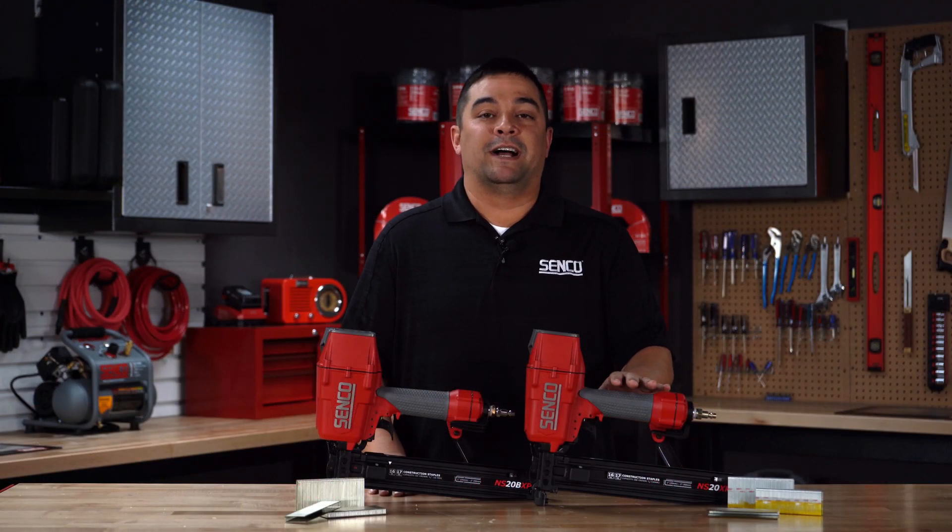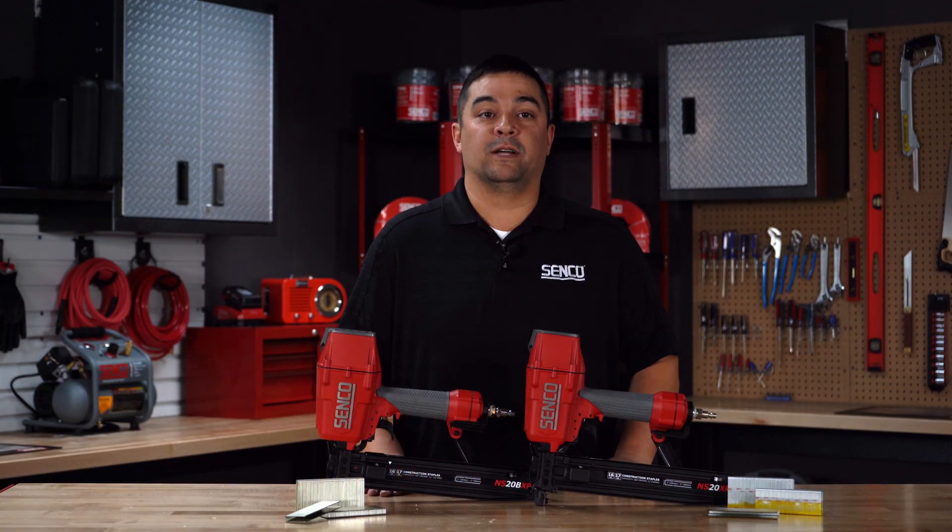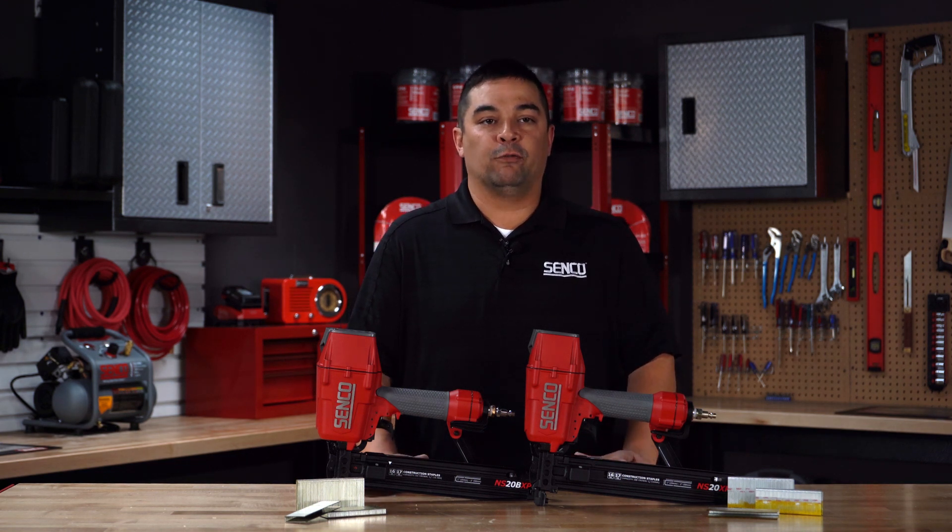The NS-20 XP provides 15% more power than all other pneumatic staplers in its class without increasing compressor cycles. This means you can rely on the NS-20 to drive into tougher building materials that you'll find in today's job sites.